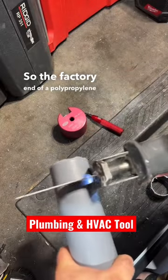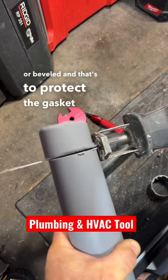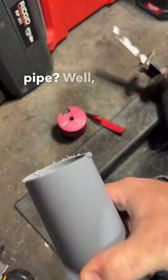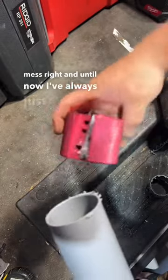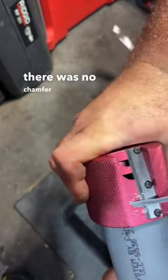The factory end of a polypropylene vent pipe is chamfered or beveled, and that's to protect the gasket seal in the female end. But what happens when you cut the pipe? Well, you end up with this nasty burr mess. Until now I've always just tried to clean up the end of it, but I was worried that there was no chamfer on it.